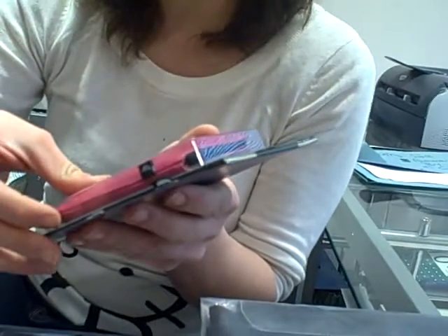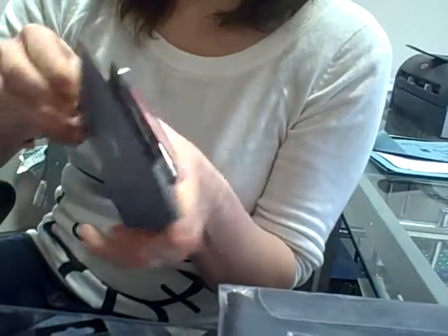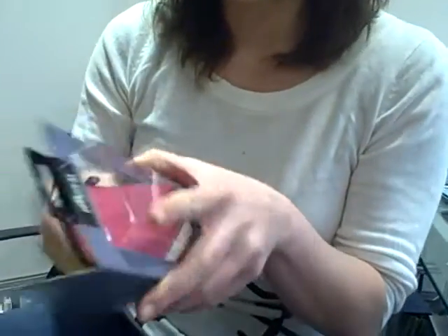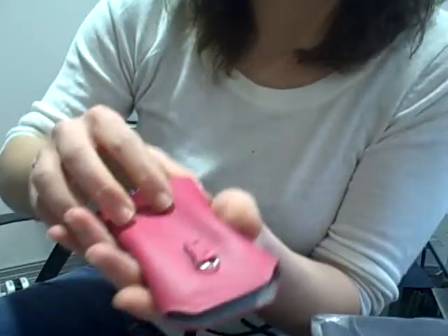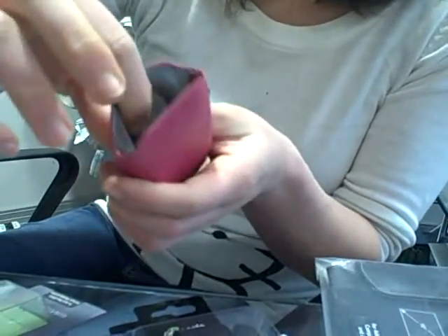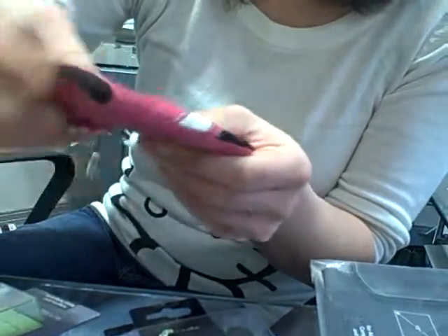Then we've got the Maya pouch, which comes in pink, black and white. It's also got a clip for a lanyard and it's really soft, nice resistant material.